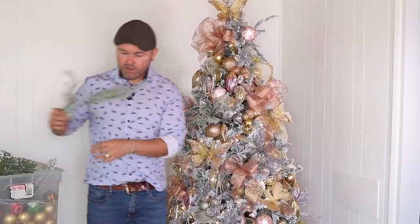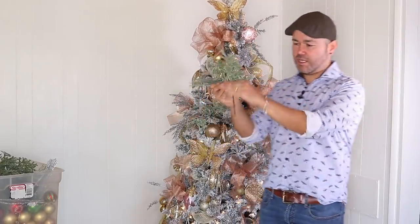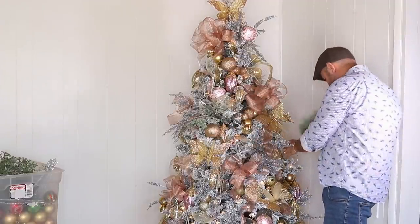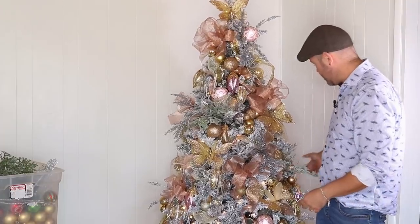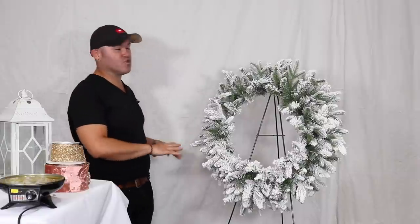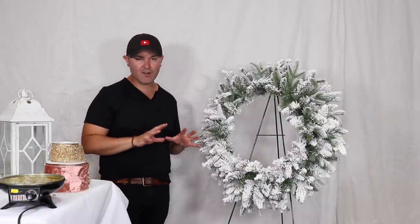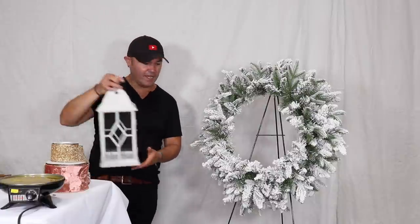I picked up about $30 worth of picks from Hobby Lobby — we have cedar ones and glittered ones. They're going to make all the difference and give the tree that three-dimensional look. I like to find spots where it needs to come out, give the pick a bend, and insert it so it still pokes forward, adding depth. To continue on that theme, I'm going to show how to put a gorgeous wreath together.